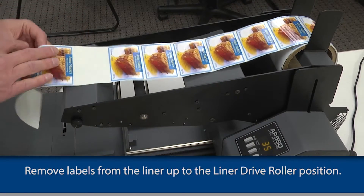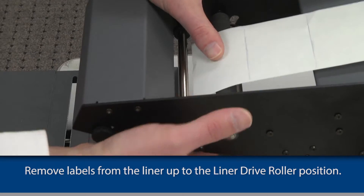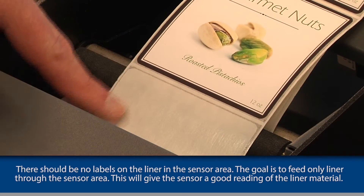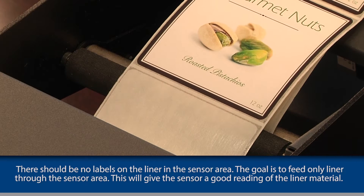Remove labels from the liner until there are no labels on the liner up to the liner drive roller position. There should be no labels on the liner in the sensor area. The goal is to feed only liner through the sensor area, which will give the sensor a good reading of the liner material.